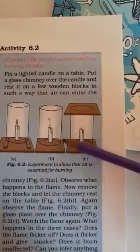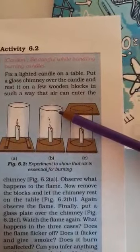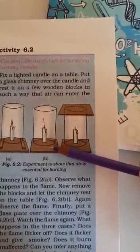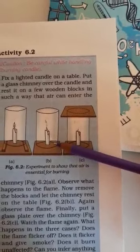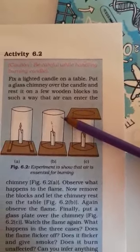In the second setup, we put a glass jar directly on the table over the candle without wooden blocks, so there is no gap between the table and the glass jar. There is no gap for air to enter.